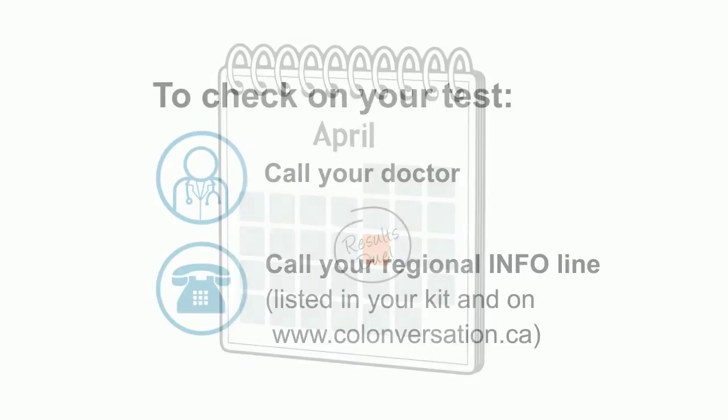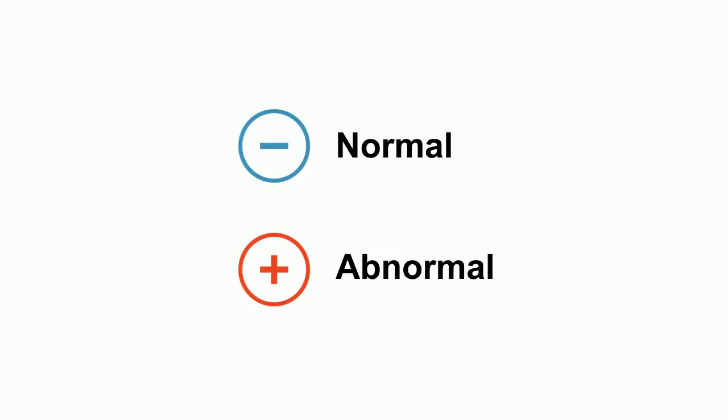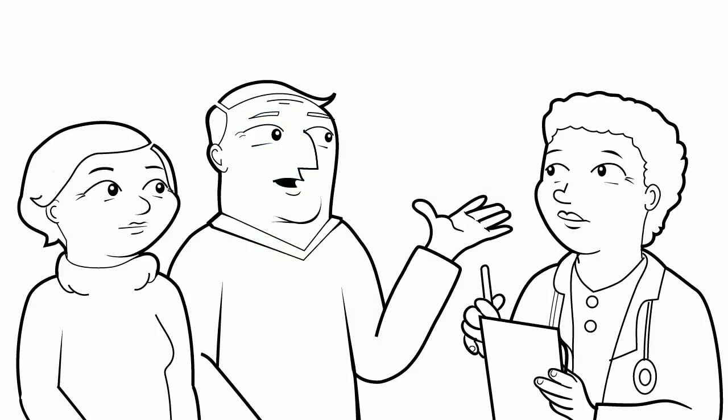If not, call your doctor or the number in your kit to check on the status of your test. A negative or normal result means that no blood was found in the stool. A positive or abnormal result means that blood was found. There can be many reasons for having an abnormal result. It's important to follow up with a doctor.